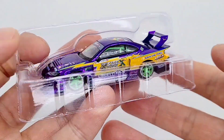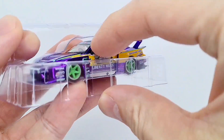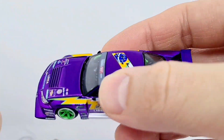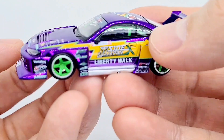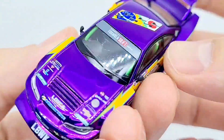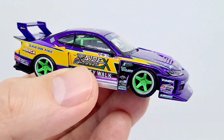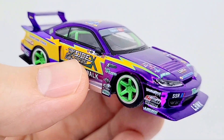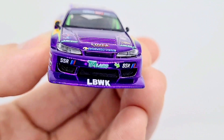The packaging is very similar to all other Mini GTs — it just comes in this three-quarter blister. Here we have the car out of the package, and there's a lot to take in with this vehicle. This is one of my favourites of 2023 — a really really nice model and I'll go over all the different bits.